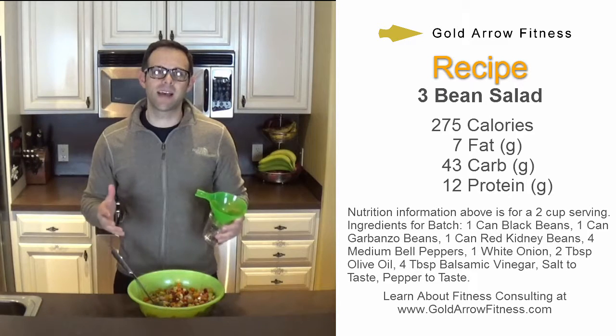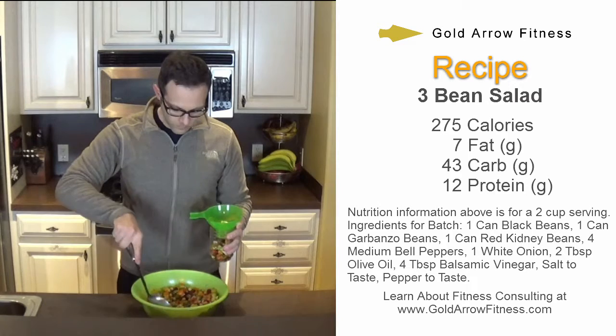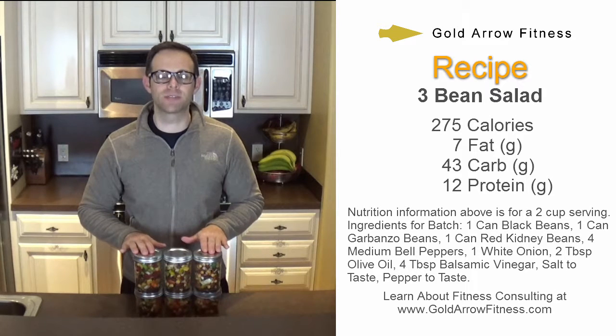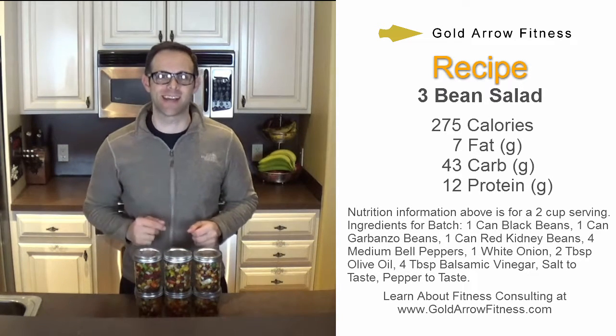The final step is to put them in these two-cup mason jars. This batch yielded six two-cup servings of three bean salad. I hope you enjoyed — I'll see you next time.